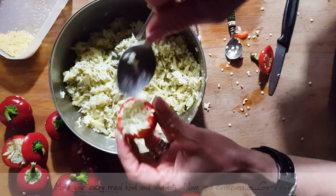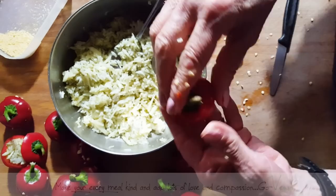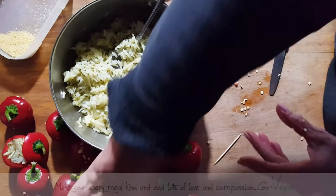Remember, do not over-stuff — you want that lid to stay on top. If it doesn't stay on top, simply jam a toothpick in and it will hold it in place until it's cooked. Tiny little cherry bombs — I call them rice bombs.